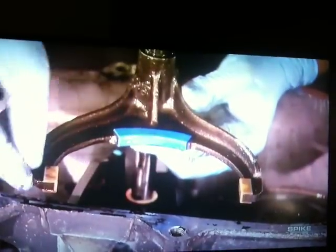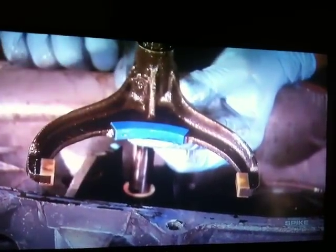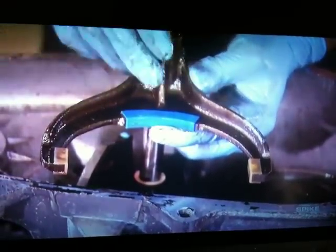While you've got the case apart, make sure you take a look at the shift fork pads on both sides. If they're not in good condition, replace them — they're cheap. Otherwise, it could cause you popping out of gear and just headaches down the road.